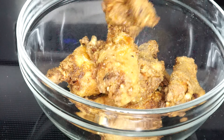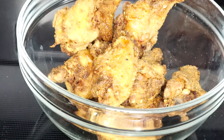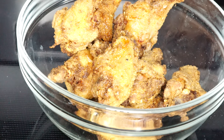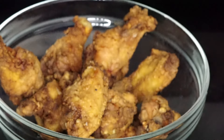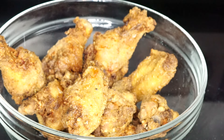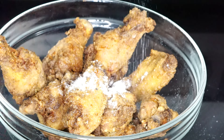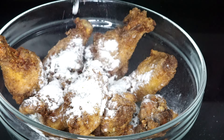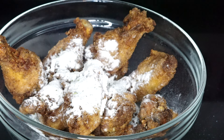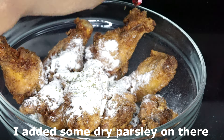This is what they look like once they're done — so crispy. Then what I am going to do is use the dry ranch seasoning mix. I am going to pour about half of that packet on there. If you want more you can add all of it, but I added half of the packet. Give that a mix and you're ready to go.